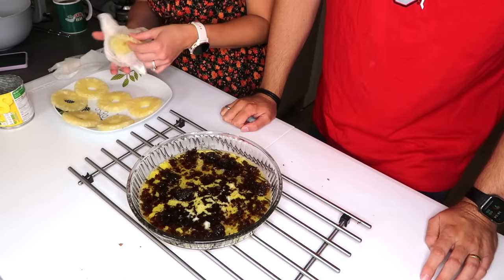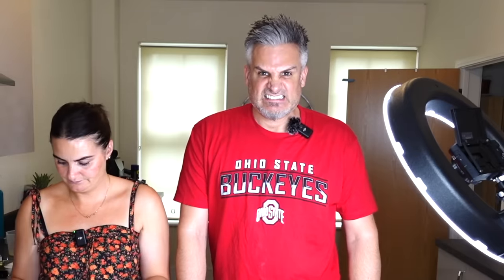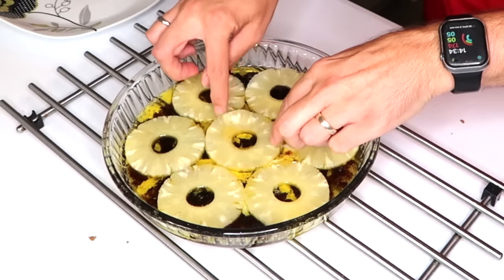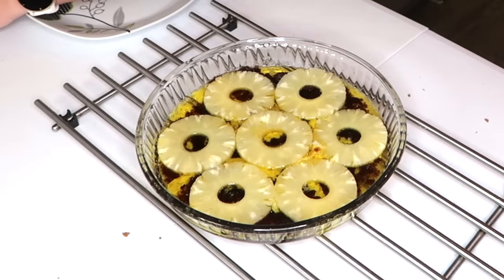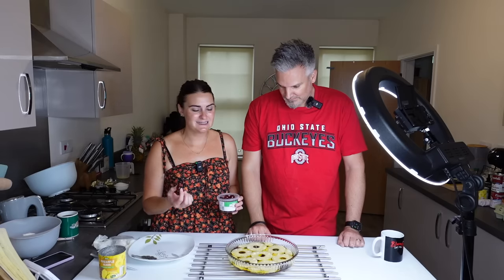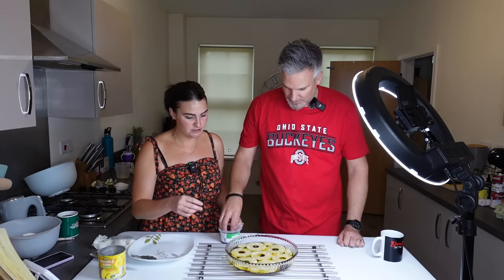We've got to arrange the pineapple rings in the dish — obviously don't burn yourself. It does say to cut any pineapple up and put it in the gaps, so just spread around the edges. We haven't exactly got the right cherries so please forgive us, but just place them in the holes. I think you've done really well — that'll do.